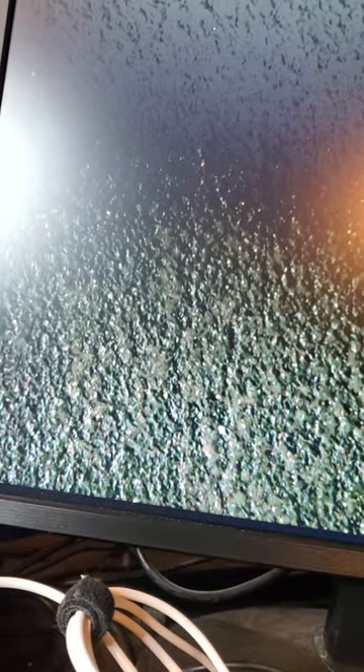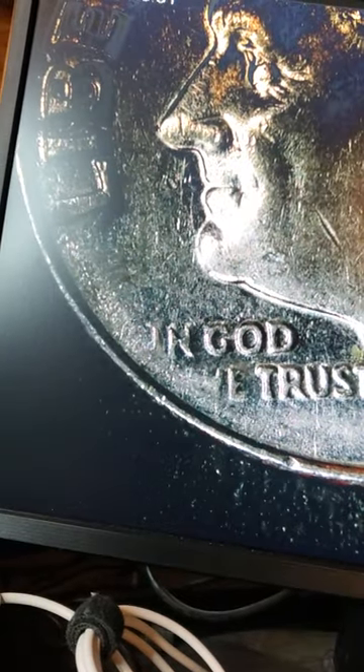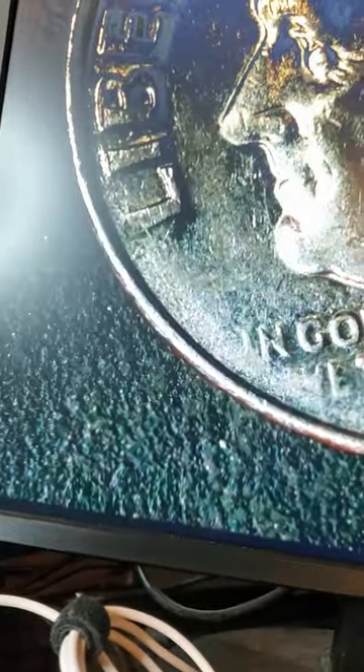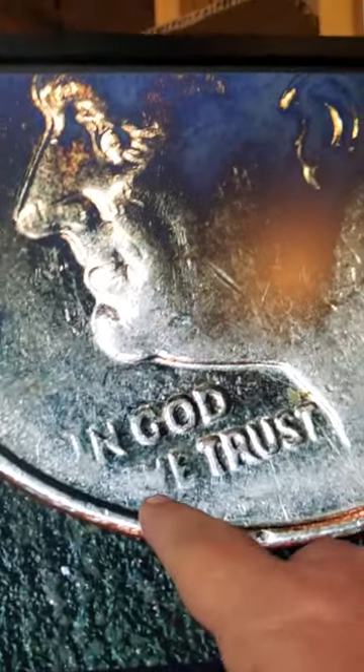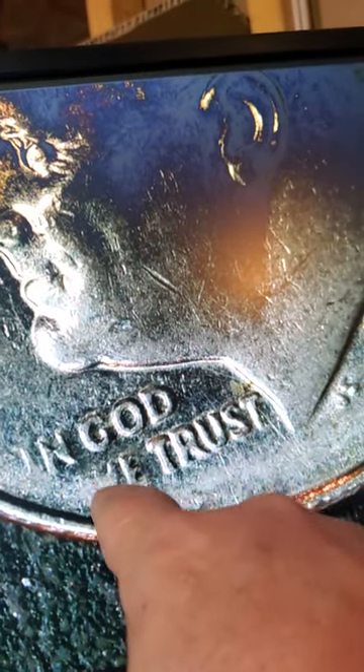The third one I've got to show you — there's a grease error on the front right here where the W is. The W's almost gone right there, and it also shows on the four and the nine in the date, and on the L of Liberty, as you can see.